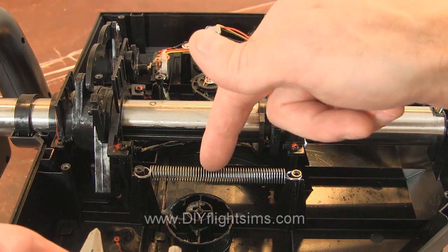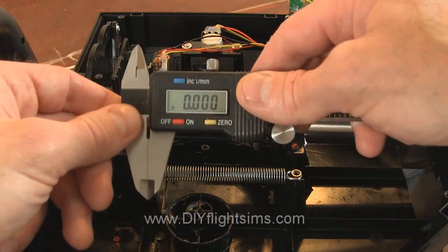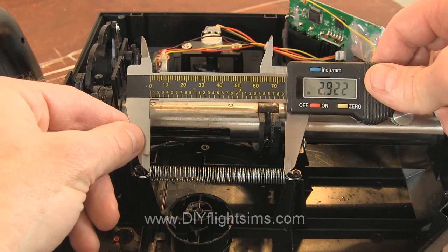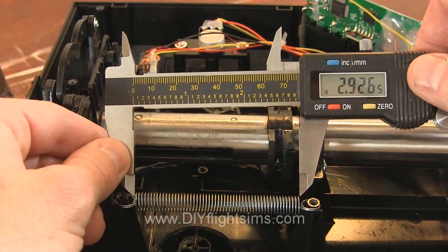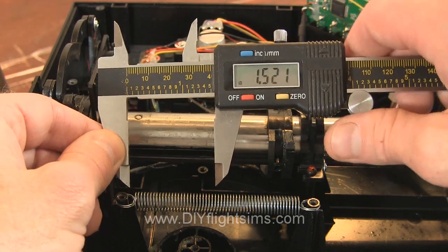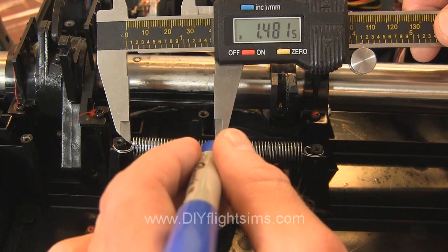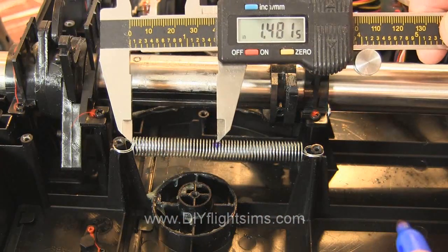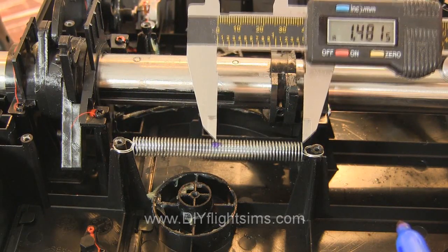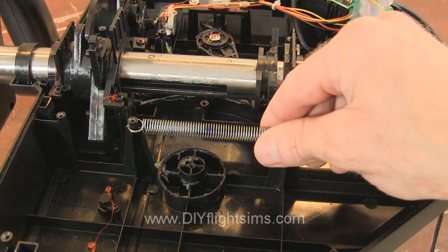Now we want to attach the horn on the center shaft to the exact center of the springs. I used calipers to determine the middle point of the spring. You don't have to use calipers — you can measure carefully, or you can even count the strands on the spring to determine the middle. Mark the middle three strands with a sharpie, and then remove the spring.